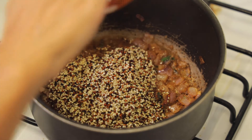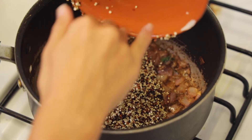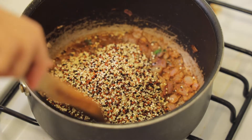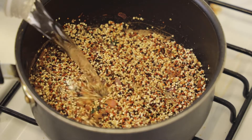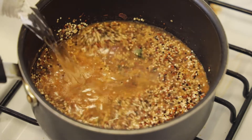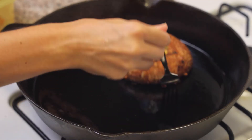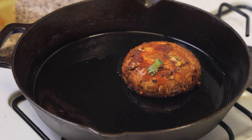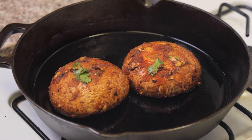In goes our quinoa on medium heat. We're going to let it get slightly toasted and incorporate that with all of our seasonings and onions. Then in goes our water — about half an inch to an inch higher than the quinoa is how much water you want. I don't measure it anymore, I just eyeball it. Now in our cast iron I have some avocado oil and we're going to put our portobellos in and start cooking them down.